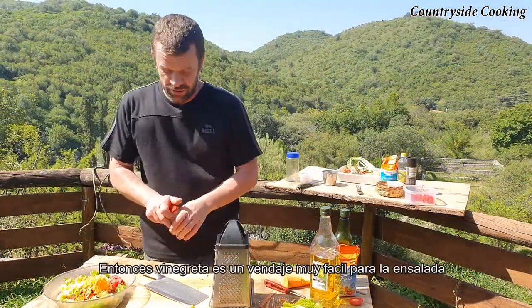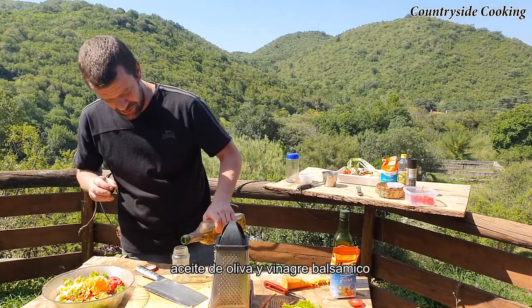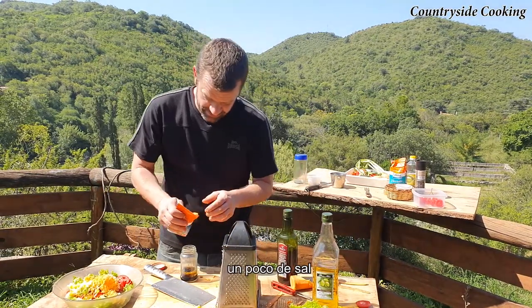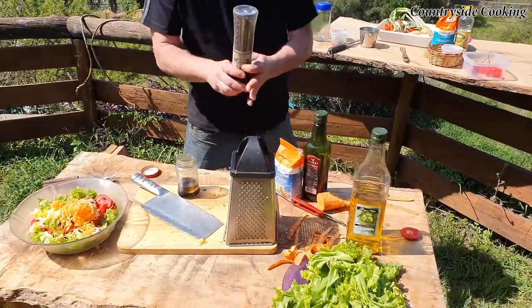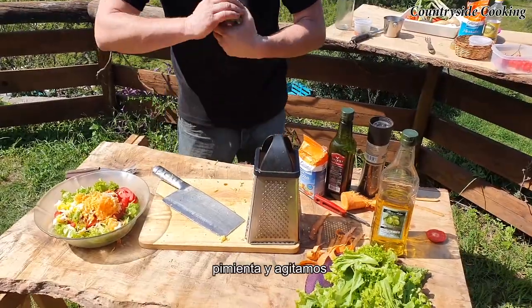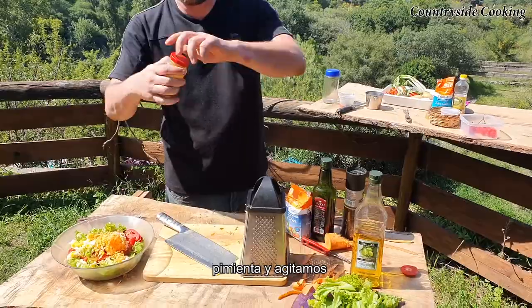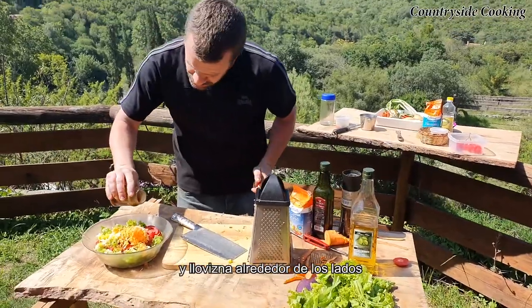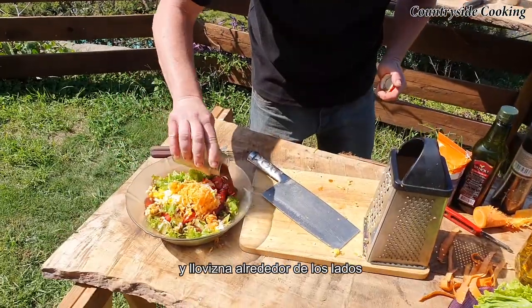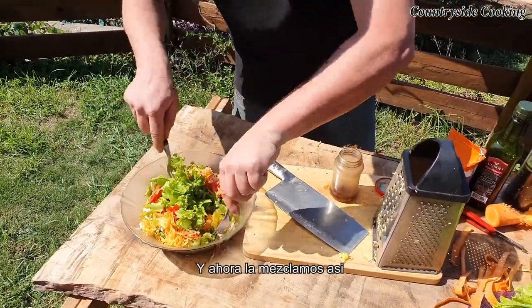So vinaigrette — really easy dressing for the salad. Olive oil and balsamic. We're going to do a bit of salt, pepper. Put it there and mix it together. And what we'll do is drizzle it around the side, then with the forks just bring it all in together, like so.